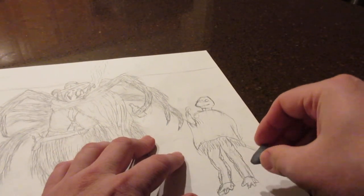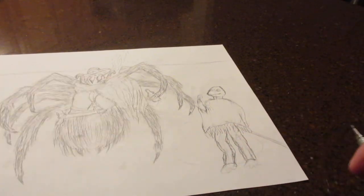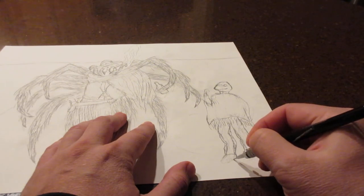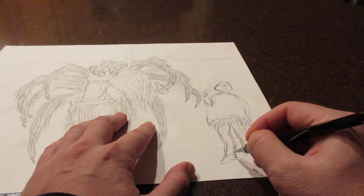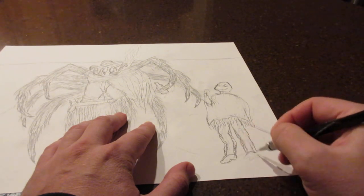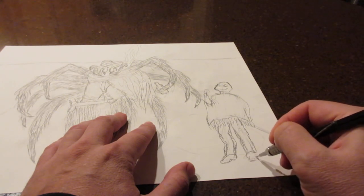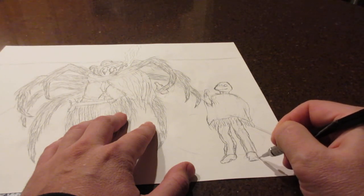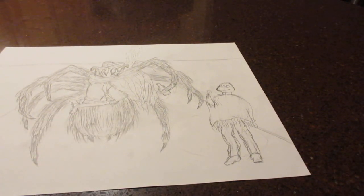I'm going to start drawing in his boots — kind of like that, that's good enough. Then we've got to draw that pistol. I've been procrastinating there, you probably noticed, because I know it's going to be a little challenge to draw. So I'll do the best I can.